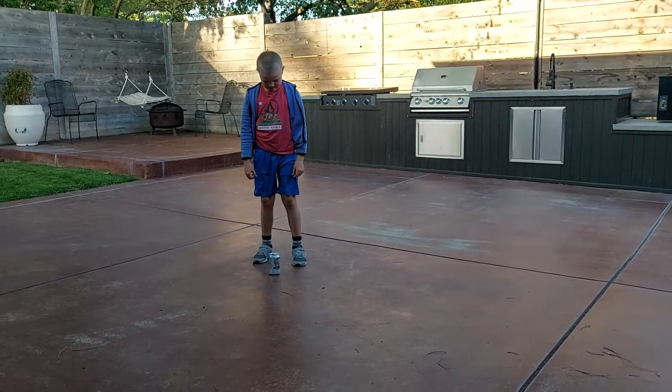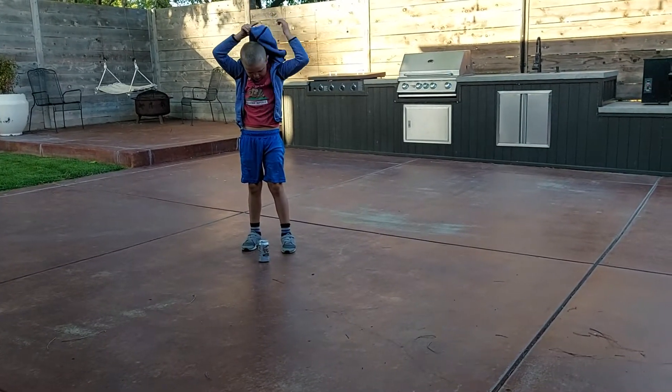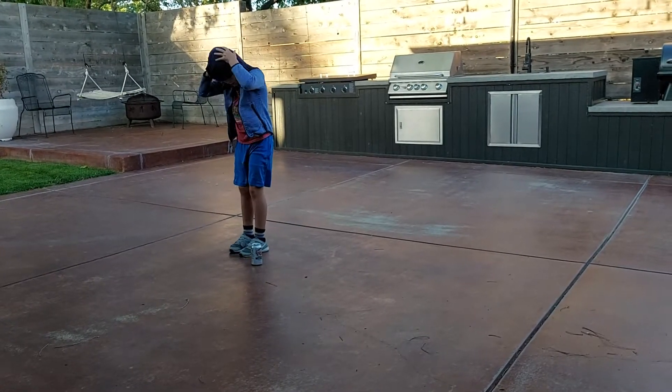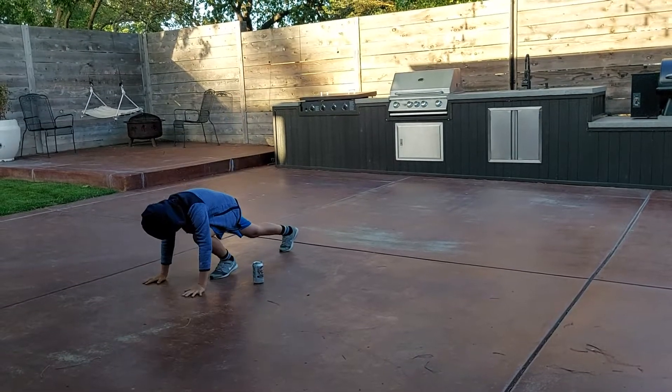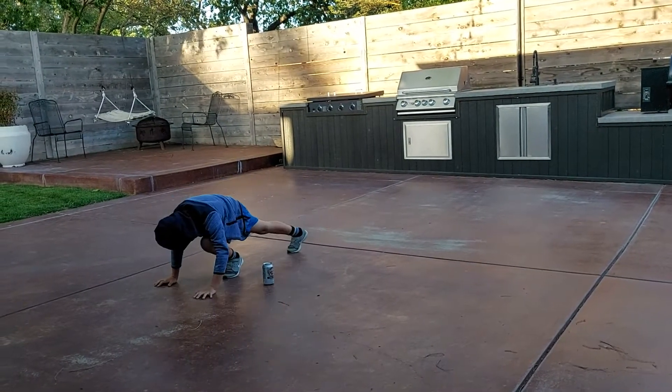First, you get all your energy. Put your hood on so no one can see you. That's the way you get all your energy. Do some mountain climbers, get warmed up, do a push up or two.